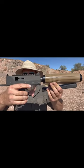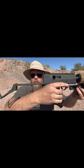Suppressed, transferable, fully automatic M11A1 submachine gun — .380 at 1,200 rounds a minute.